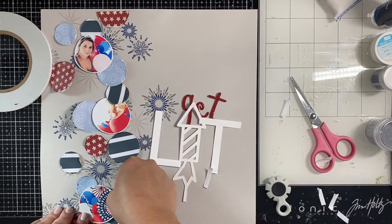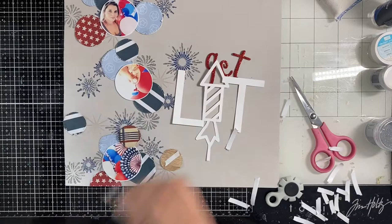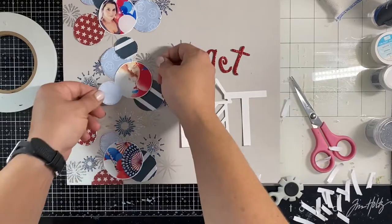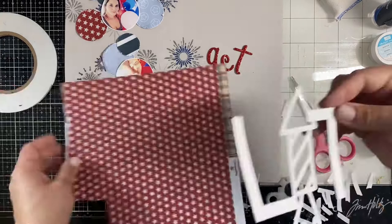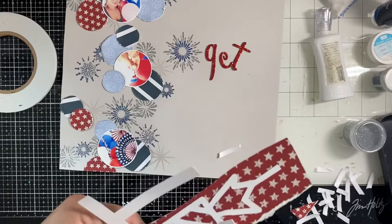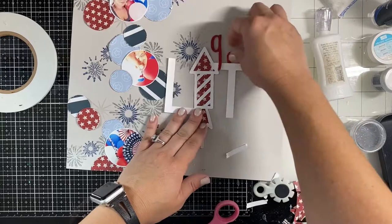Once I get all of these down it'll be time to do the best part - embellishing with stickers - and that's where Paper House comes in. They're my favorite; they have so many stickers literally for every single occasion. Comment down below and tell me some random photos you have, and I will find you a coordinating Paper House sticker for it. I might be stepping in it with this challenge but it'll be fun!